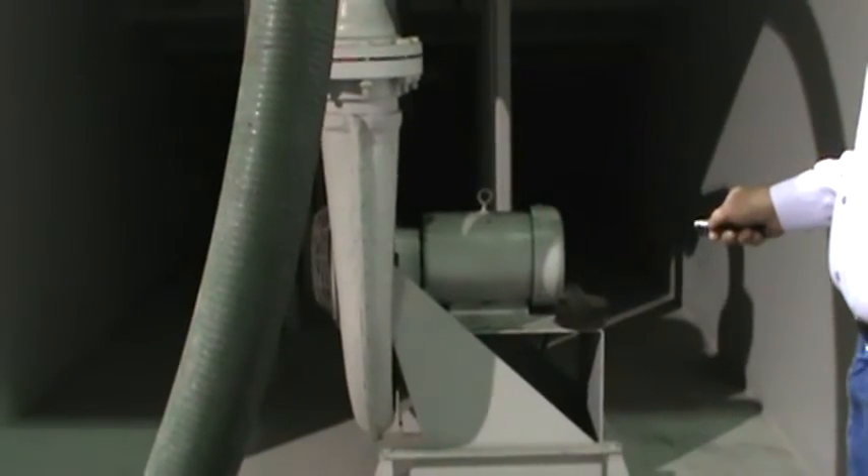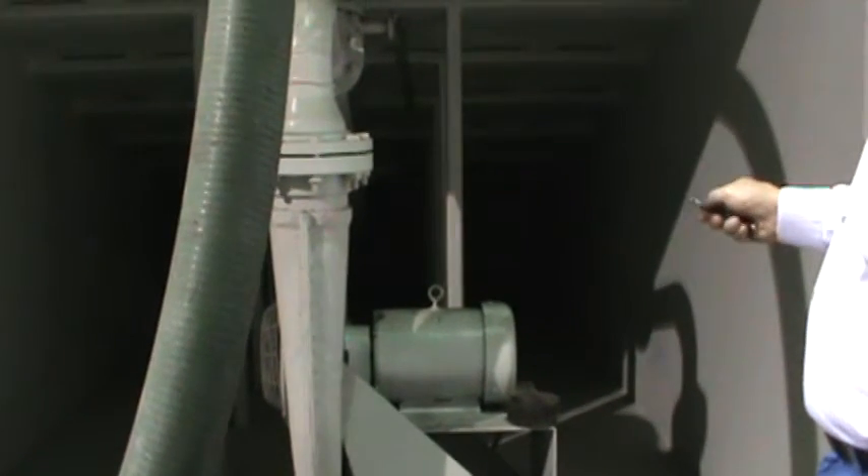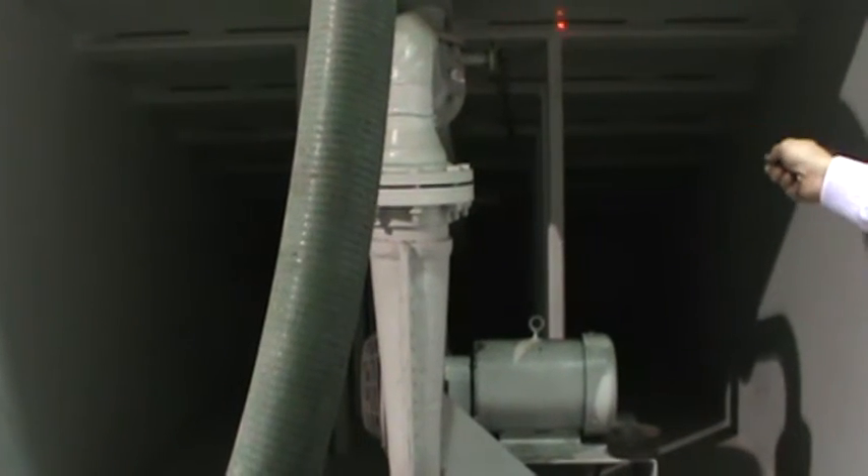Here, we have a centralized blower that blows air at low pressure — 1.5 psi — to a common manifold. That manifold distributes air evenly throughout the full area of the floor.